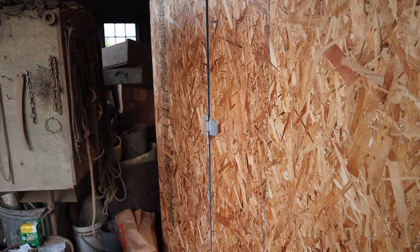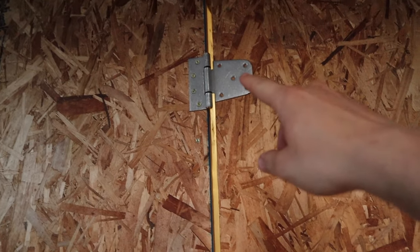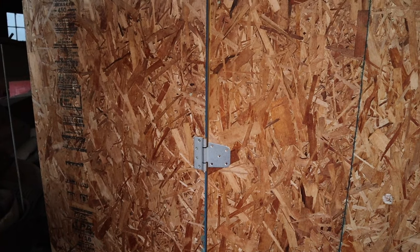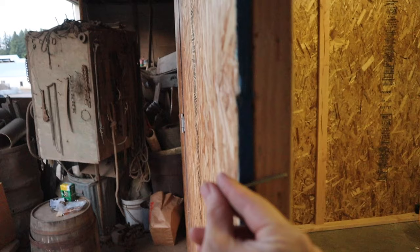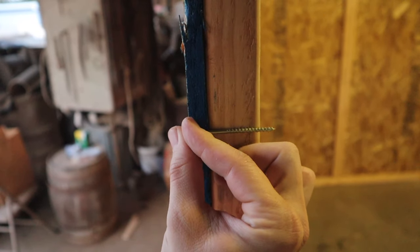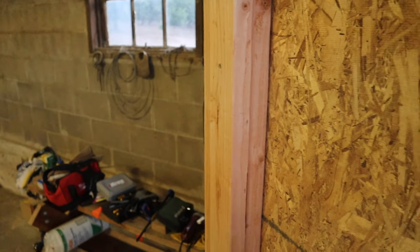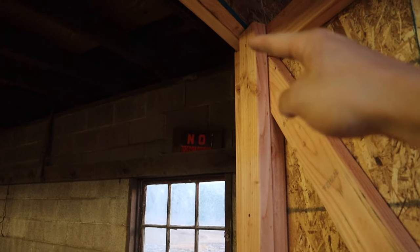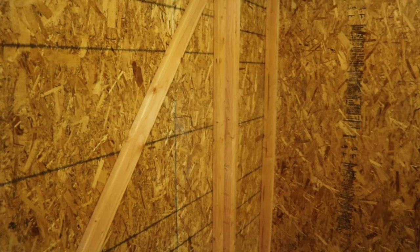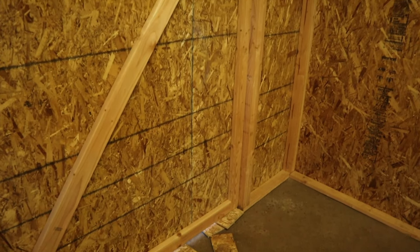Before fastening the door-side hinges, I made a quick addition because the included fasteners were too small and I wanted to use my two-and-a-half inch fasteners. The problem is that going through the OSB alone, they would pop through the other side. So on this door I cut an extra 90-inch length of two-by-four and fastened it in from the backside along the hinge edge, giving me plenty of material depth for the two-and-a-half-inch screws to drive into.